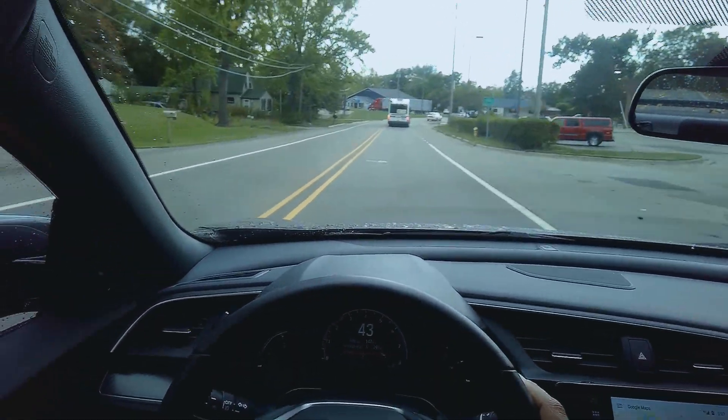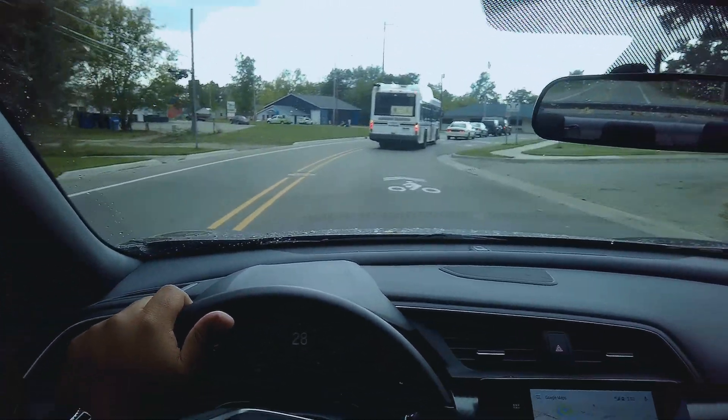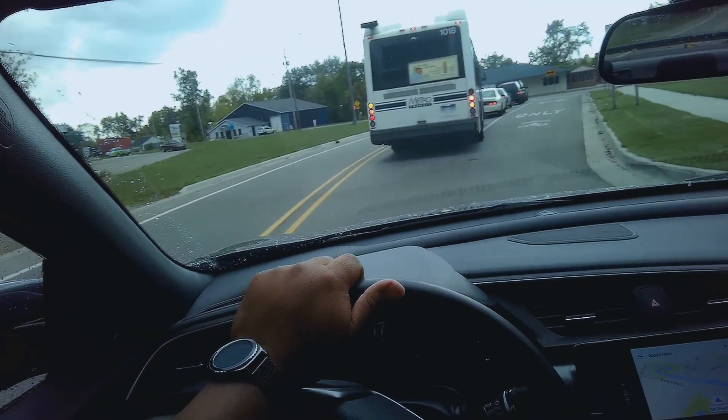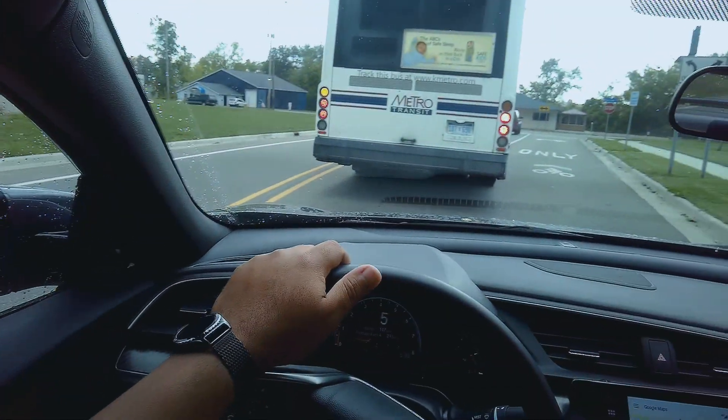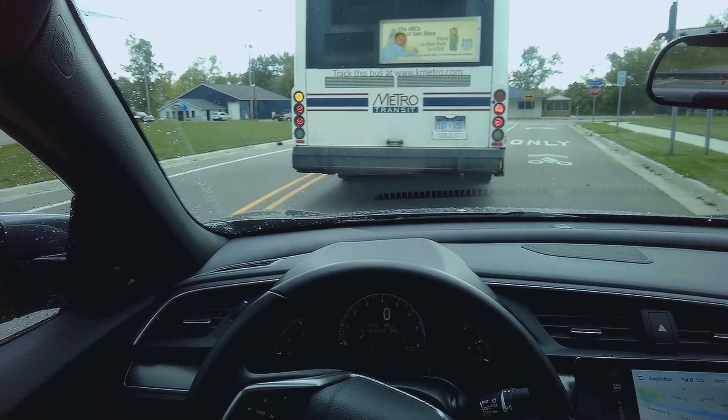By the way, you can take pictures with this too. You can take pictures while you're doing video, and you can also take pictures while you're in so-called standby mode. Let me try to do one right now — I'm behind a bus. I think you double-click to take a photo.